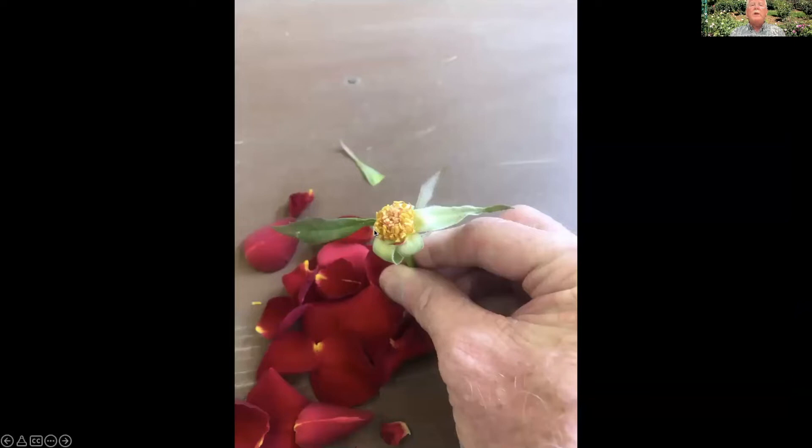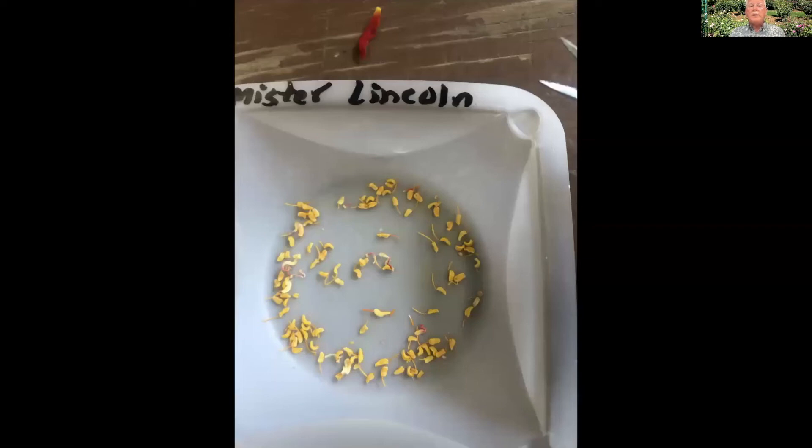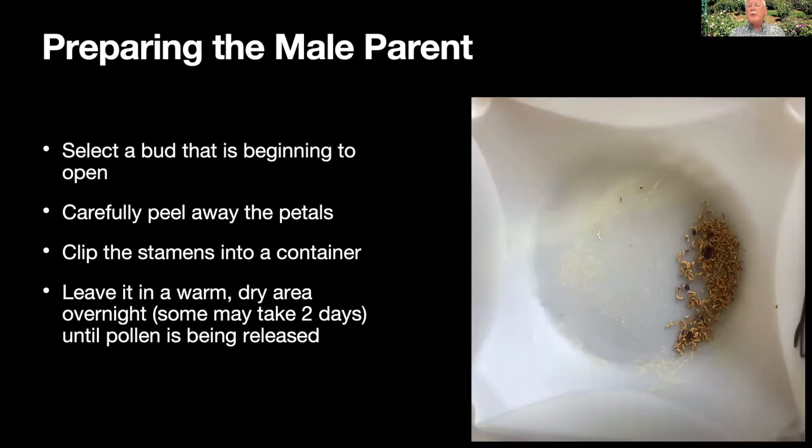Now what we're seeing is a ring of stamens — the bright yellow ones are the male parts — and the pinkish white ones in the middle are the pistils, the female parts. What I want to do now is with scissors carefully clip away those stamens into a container. There's a pile of stamens I've just collected, and I'm going to leave those overnight. Sometimes it takes two days depending on temperature and humidity, but you want them to dry out. As they dry, they will shed the pollen. Don't put them in a very windy place because the pollen will blow away.